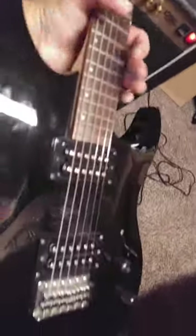Getting the DiMarzio pickups. And I'm thinking about doing a custom paint job on it, maybe putting some binding around it. So that's going to be my next project, working on that.